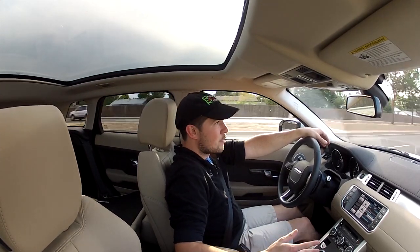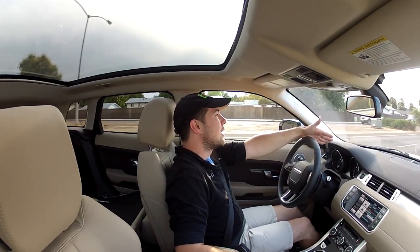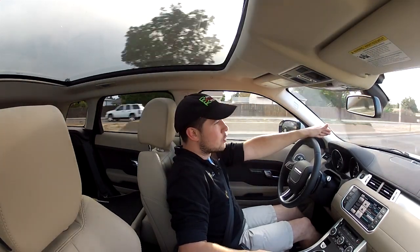With your standard Range Rover setup, you've got a grass, gravel, and snow mode; a mud and ruts mode; a sand mode; and your normal drive mode.